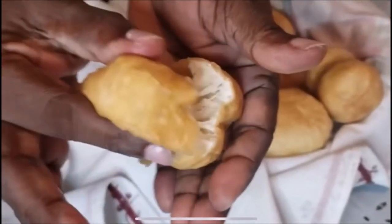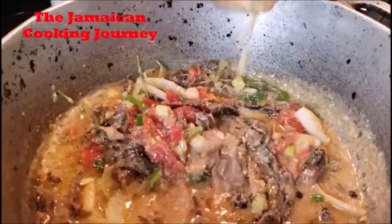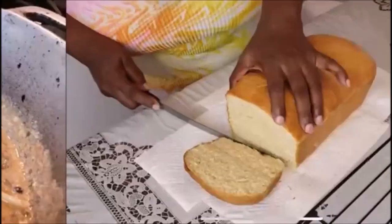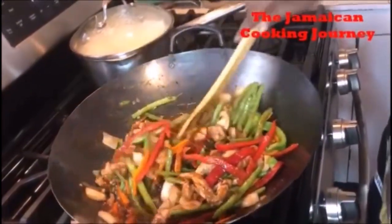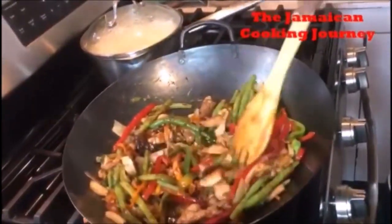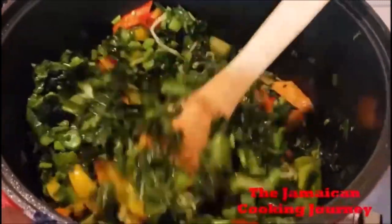Oh, look at these dumplings. Look at them. If you know anything about randong, Debbie a cook randong. This is home. Look at that beauty. Colors popping. Sauce is there. Glossiness is there. And everything. Look at the color.